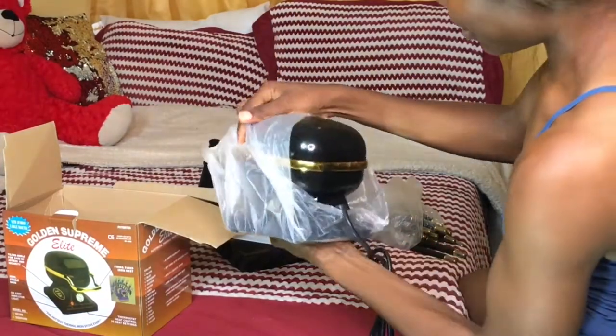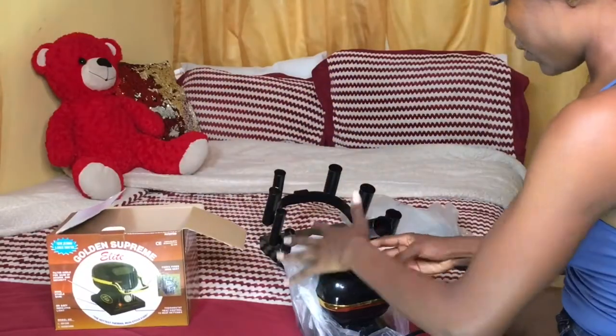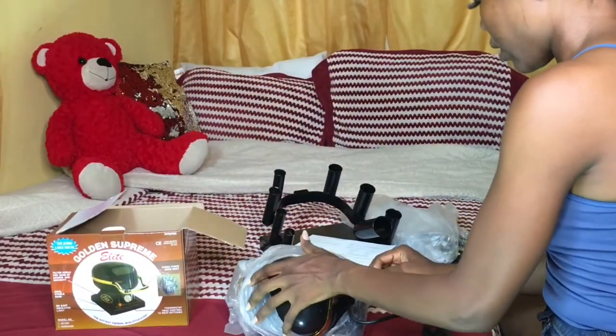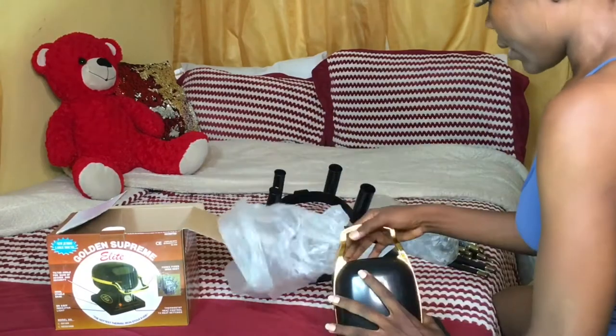Seriously guys, I don't understand this. Let me just take this off now and open it to see what's inside. Sorry for the dog barking — it's late.